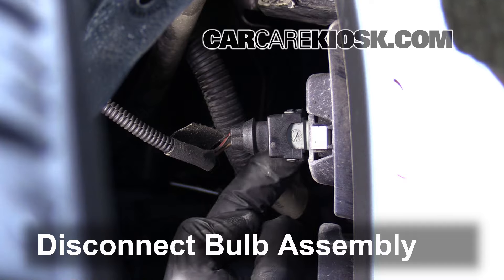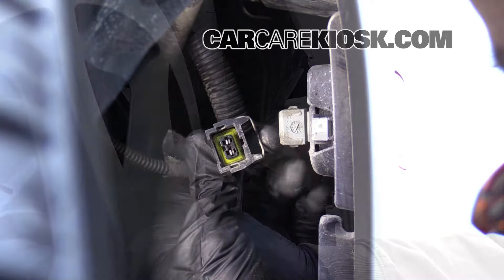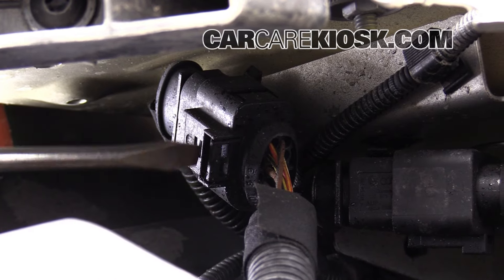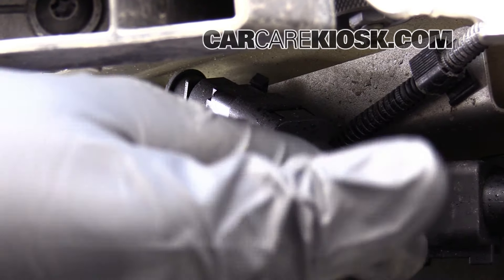Pull the hose off to remove it. Disconnect the bulb assembly. Push the tab and pull the connector to remove it. Disconnect the sensor. What you want to do is kind of just flip this tab a little bit, and then you can pull this connector off once you get this tab flipped up.